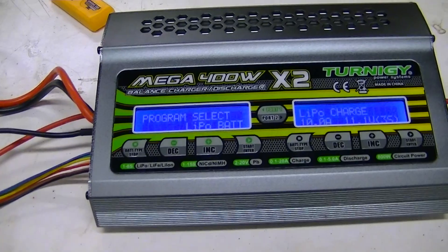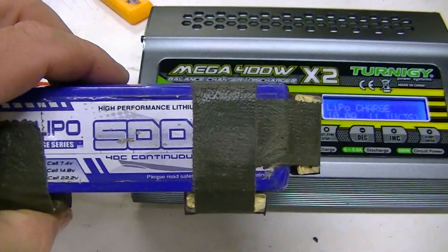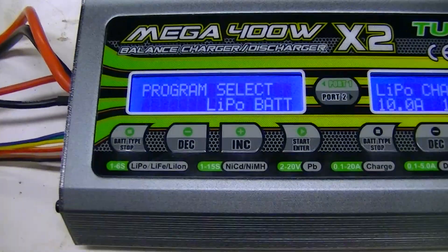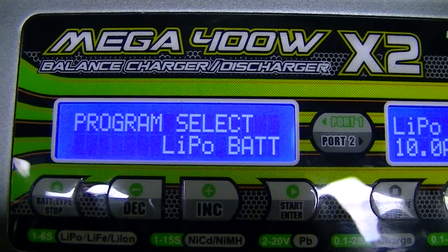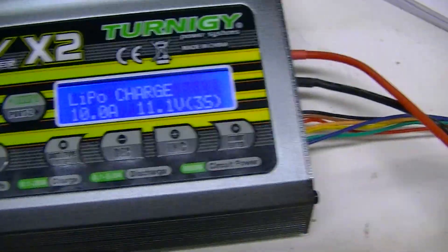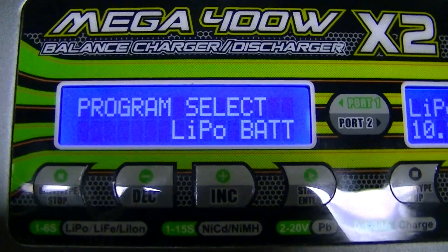We're going to charge a 5,000 milliamp-hour 2C 3S LiPo battery. When you first turn it on, you may want to program and commit to memory the battery settings. This works for both the left and right sides — I'm going to run you through one side.